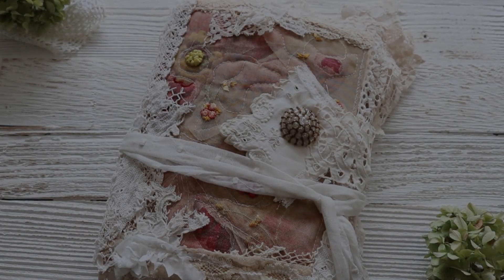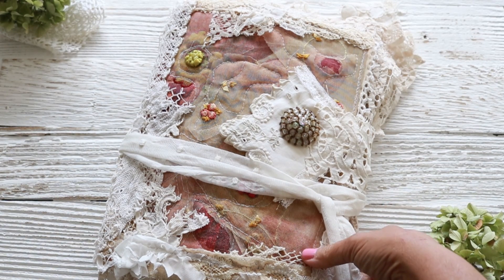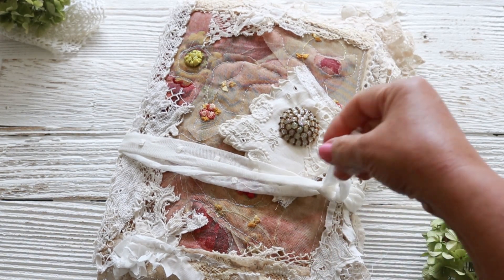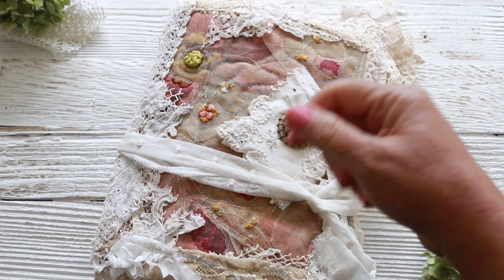Hi friends, this is Marlene from Uniqliela and I have a journal I want to show you today. This baby took me a long time to make because I was having so much fun. Her name is Hortensia, which means hydrangea. I like to name all my journals after flowers because I just love flowers, but there's only one of her.